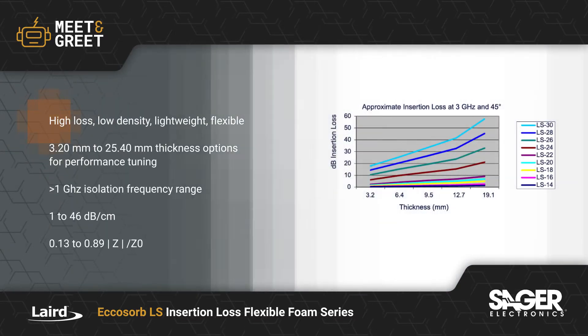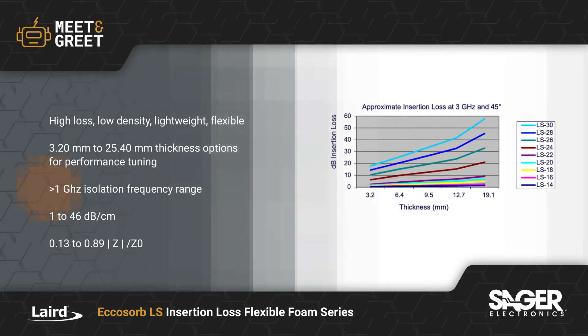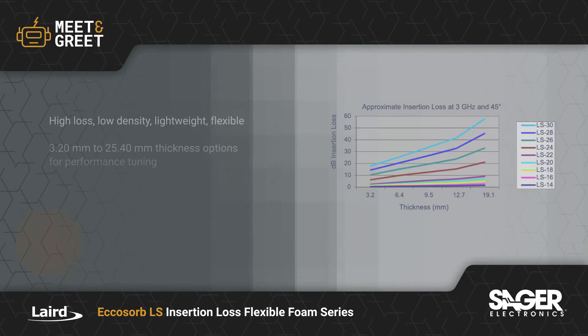The Echosorb LS Series offers a lightweight, high-loss, low-density sheet in several flexible electroconductive thicknesses for performance tuning in frequency ranges above 1 GHz, with attenuation between 1 and 46 dB per centimeter and relative impedances of 0.13 to 0.89 ohms.